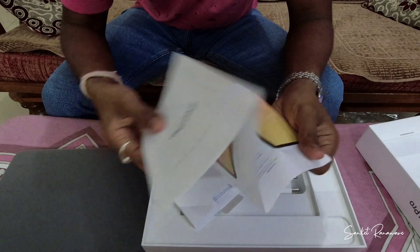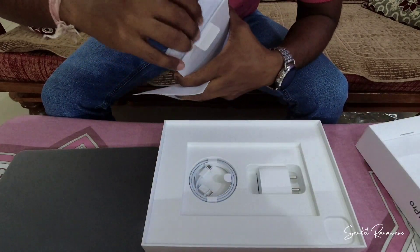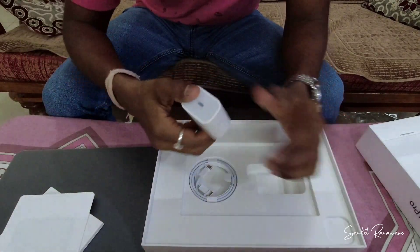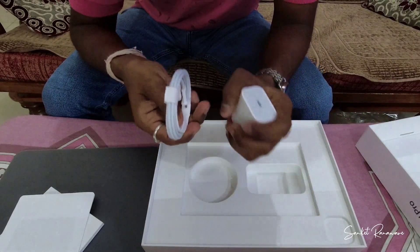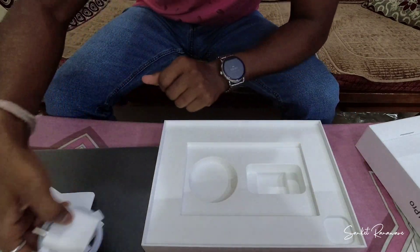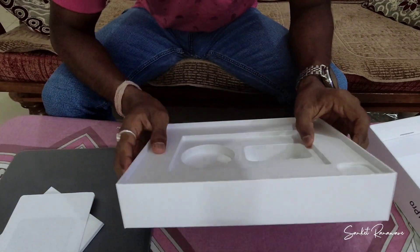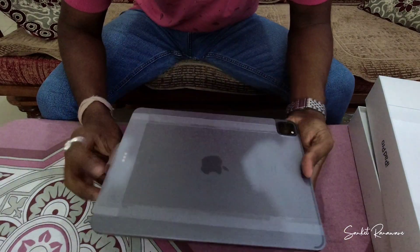We get some documentation regarding this Apple iPad Pro. Then here is your 20-watt charging adapter and a Type-C charging cable — thank god Apple included this in the box. Except that, there's nothing else, so let's unwrap this.